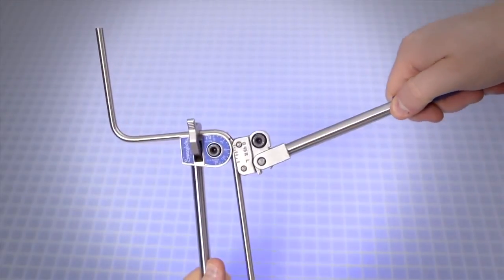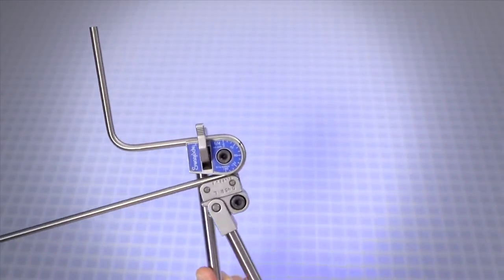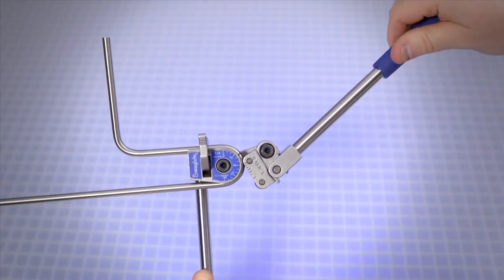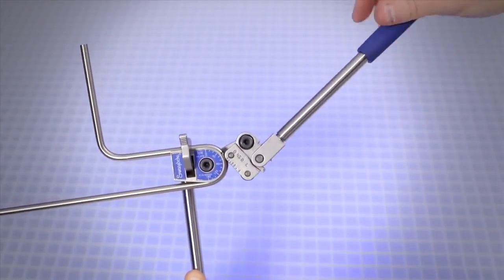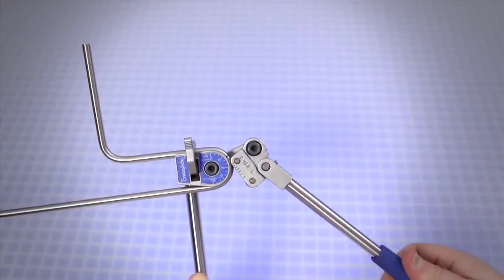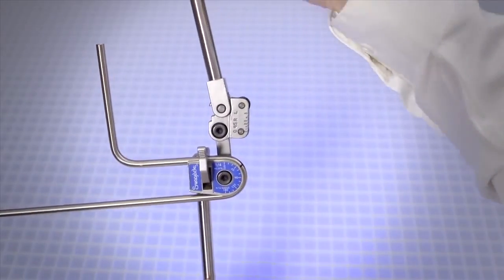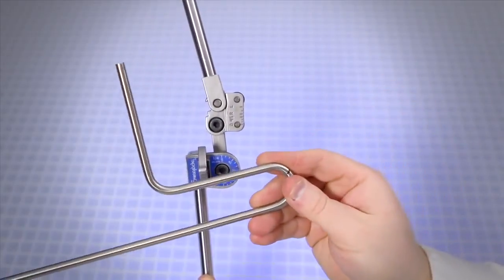Continue the bend until the zero on the roll support reaches the 180 degree mark on the name plate. After completing the bend, swing the short handle away, pausing when the zero on the roll support reaches approximately 90 degrees. Loosen the short handle, move it until parallel with the long handle, then retighten. Move the short handle up and away from the tube. Pull the tube latch off the tube and remove the tube from the bender groove.